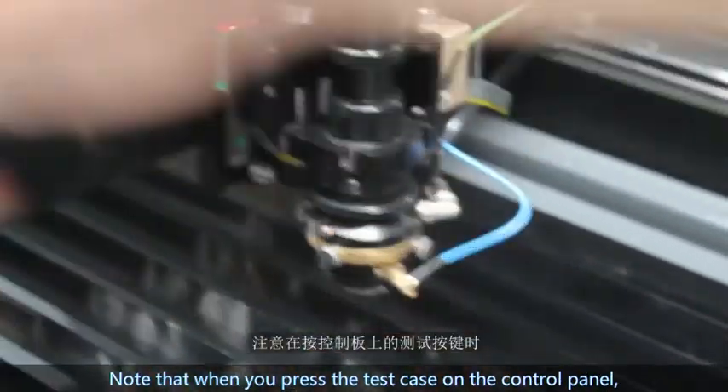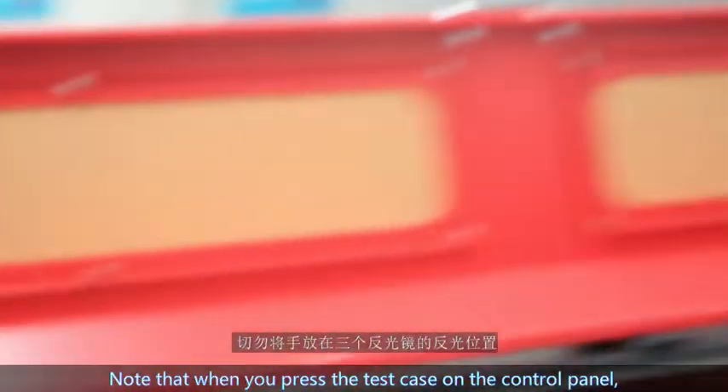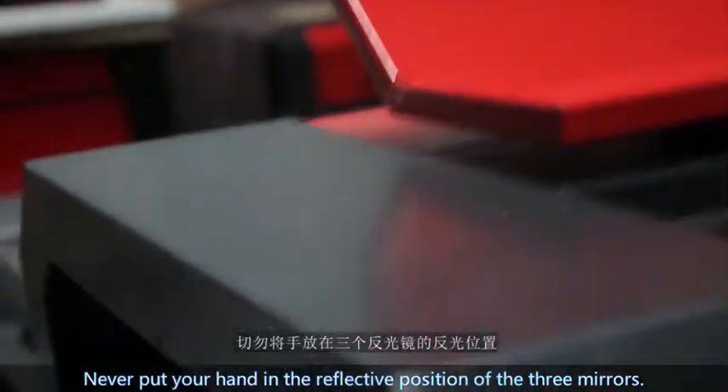never put your hand in the reflective path of the three mirrors. The laser will hit the hand, causing burns.